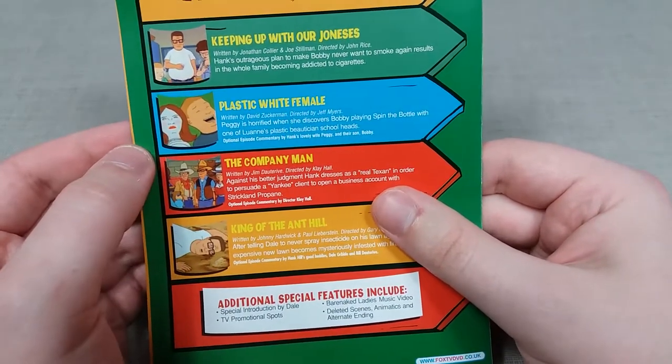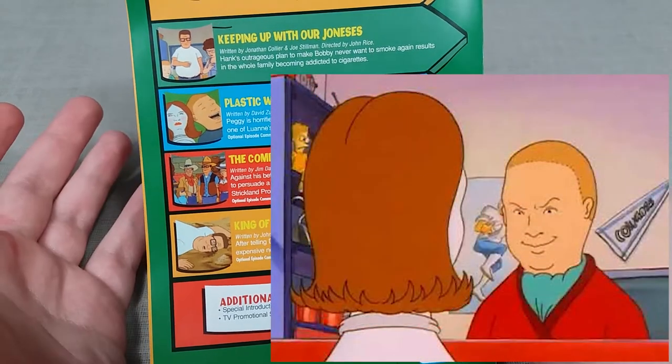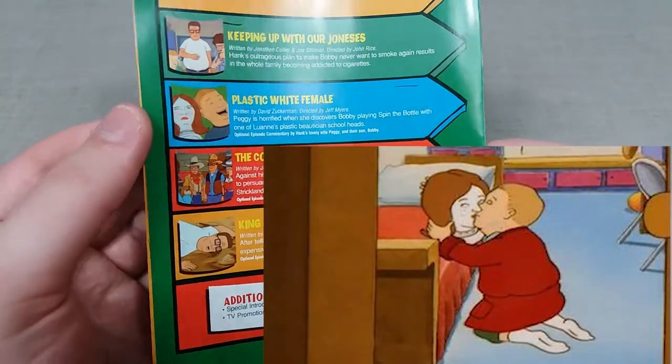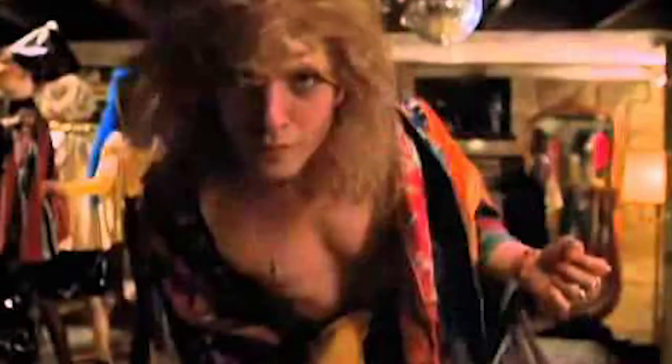Next up is Plastic White Female, which was a very strange episode where Bobby basically attempts boyfriend-girlfriend type behaviour on a plastic mannequin head. There are definitely some Buffalo Bill vibes from that episode.